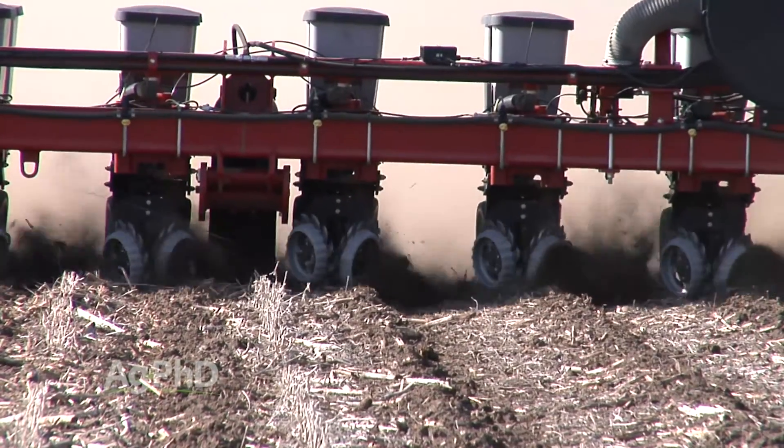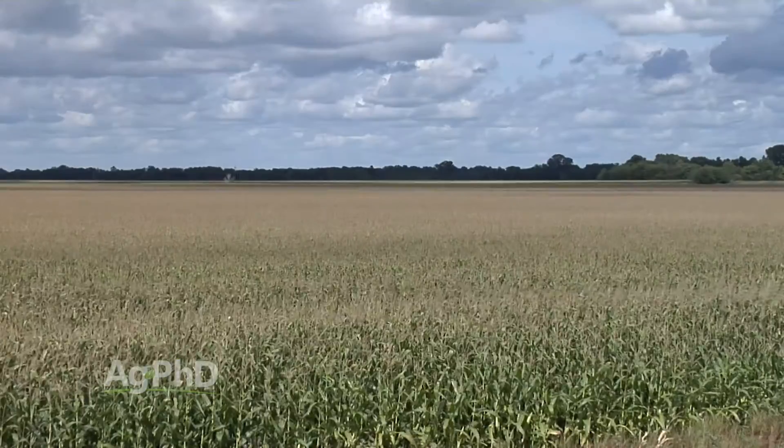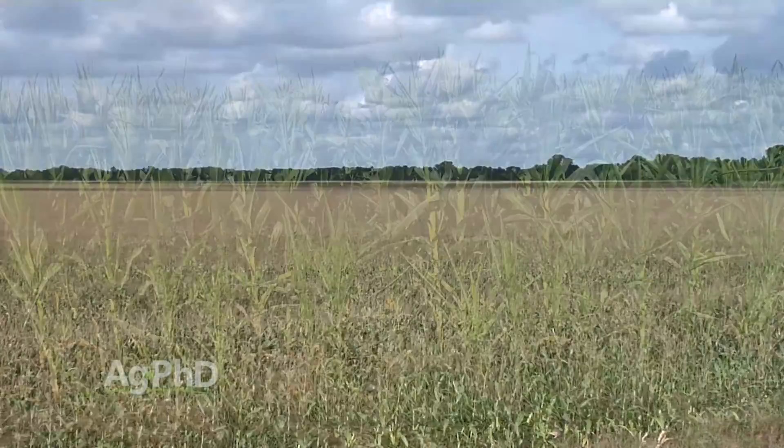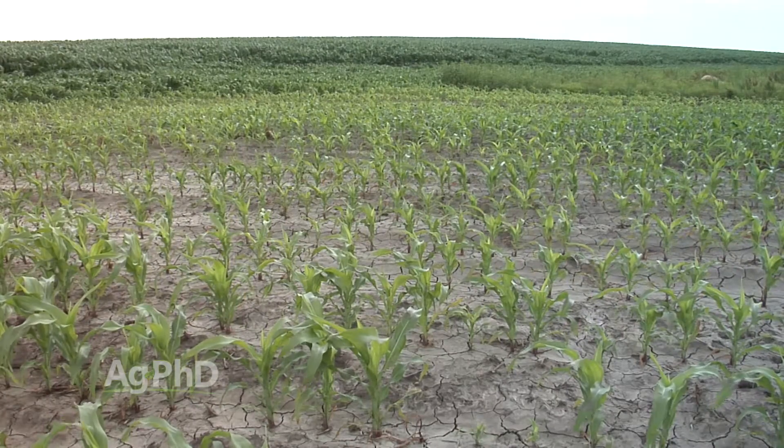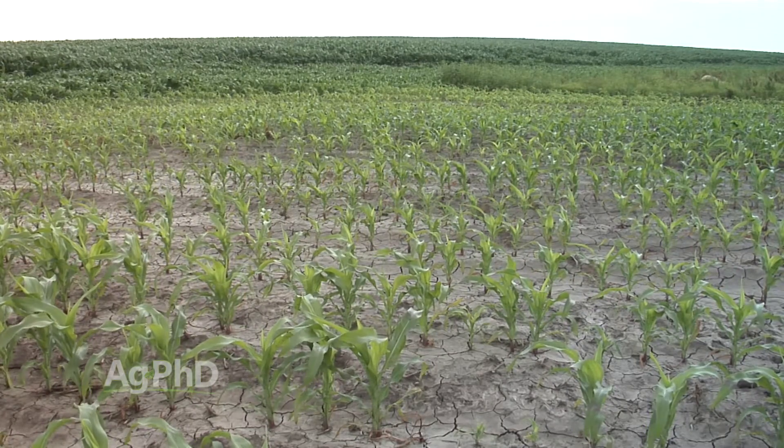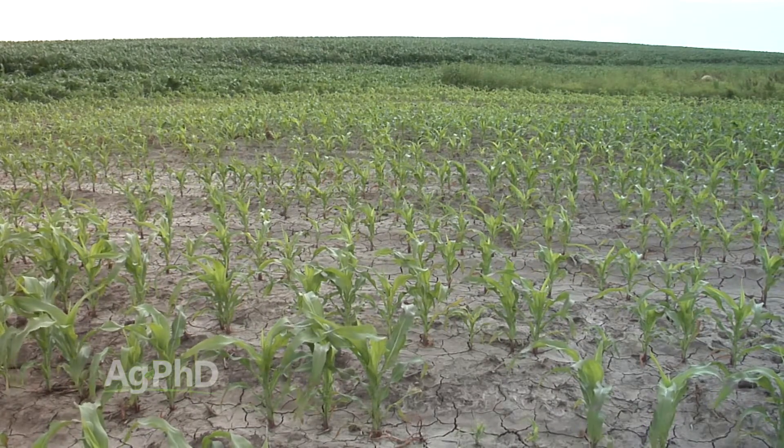When you look at the dramatic change of running a whole different corn hybrid or a different soybean variety in part of the field — when that technology is more widely used around the country I think it's going to be very interesting, because the weather does change significantly from one year to the next. Often times you see a plot winning yield one year and now it's middle of the pack or bottom of the pack the next year. How well do you know that variety or that hybrid?